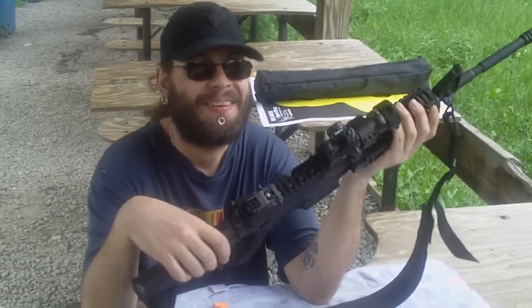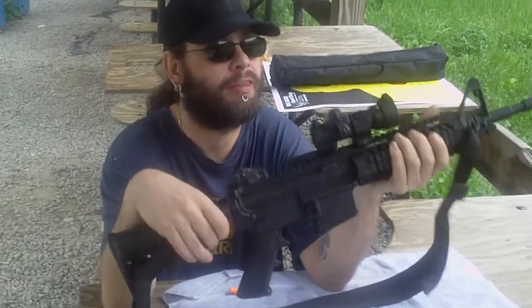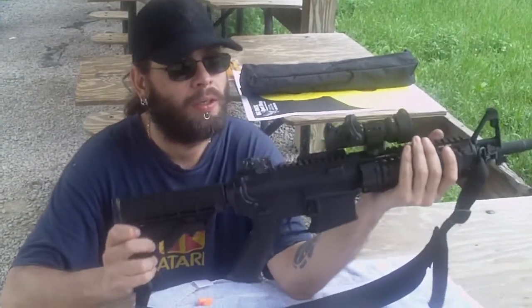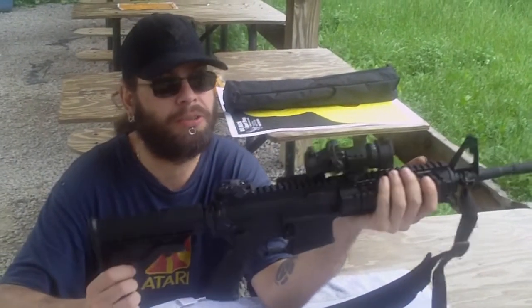It's got a Burris scope on it. Beautiful gun — free-floating quad rail on the front, six-position collapsible stock. It shoots five-point-five-six and two-two-three.